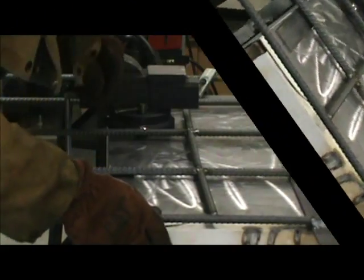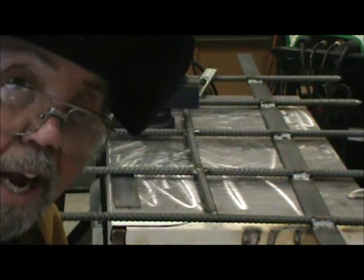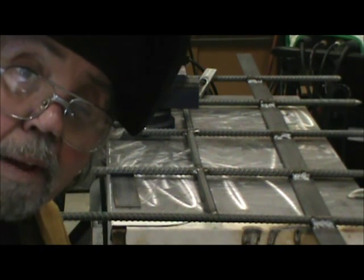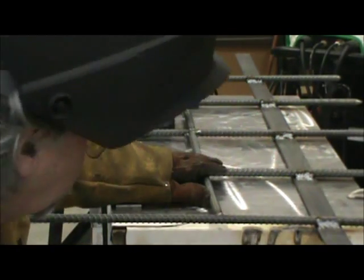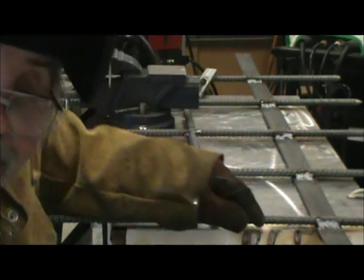All right, the gap was kind of large so I had to make a root pass and a secondary pass, but you'll notice the warpage is minimal — just on the ends. It can be straightened, and that ain't going to break.